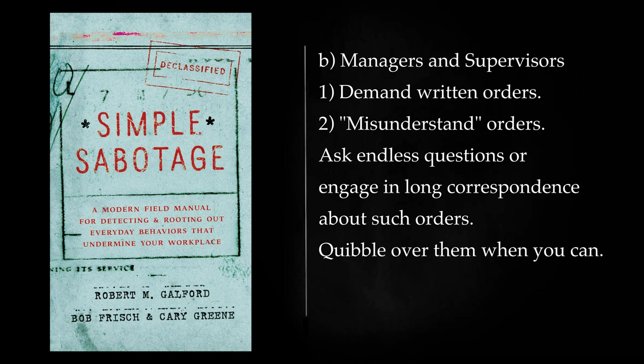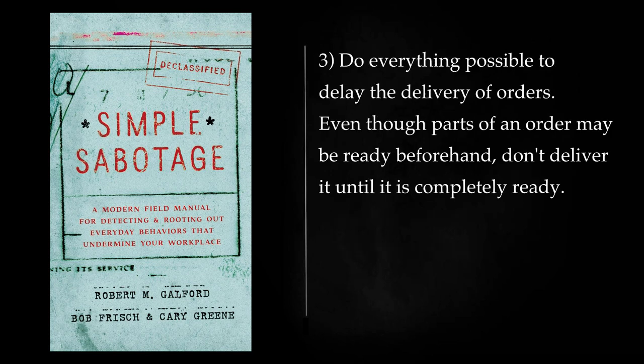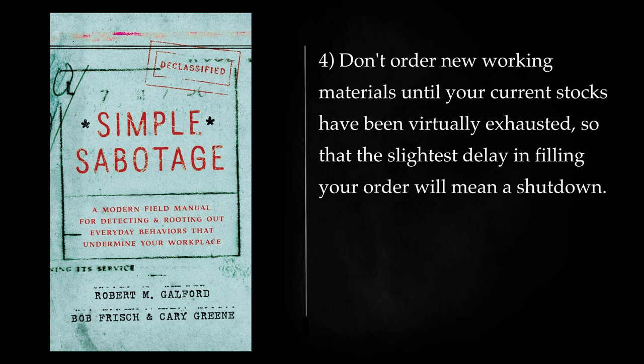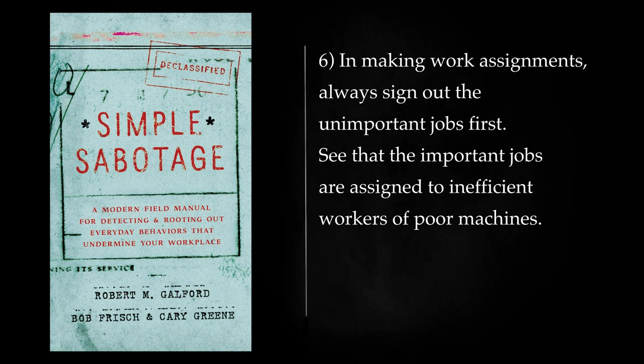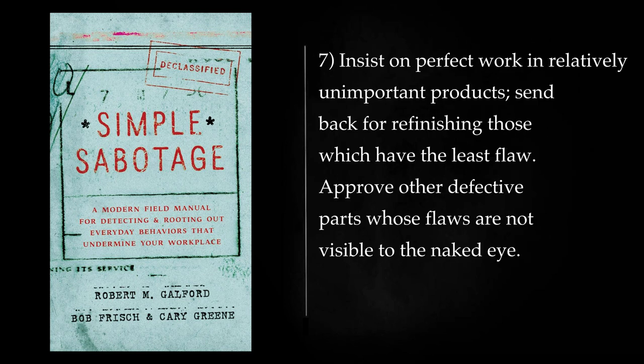Managers and Supervisors: Demand written orders. Misunderstand orders; ask endless questions or engage in long correspondence about such orders. Quibble over them when you can. Do everything possible to delay the delivery of orders — even though parts of an order may be ready beforehand, don't deliver it until it is completely ready. Don't order new working materials until your current stocks have been virtually exhausted, so that the slightest delay in filling your order will mean a shutdown. Order high-quality materials which are hard to get; if you don't get them, argue about it. Warn that inferior materials will mean inferior work. In making work assignments, always sign out the unimportant jobs first. See that the important jobs are assigned to inefficient workers or poor machines. Insist on perfect work in relatively unimportant products; send back for refinishing those which have the least flaw. Approve other defective parts whose flaws are not visible to the naked eye.